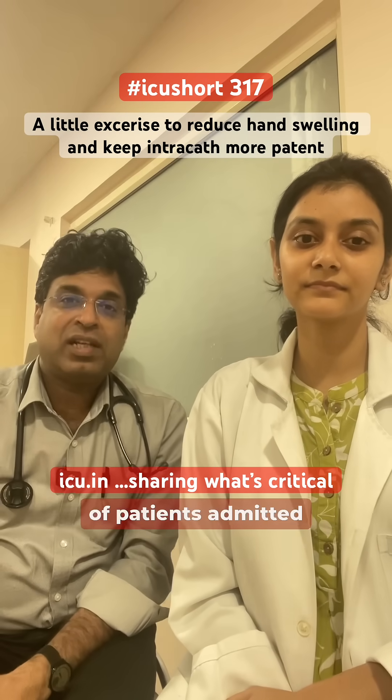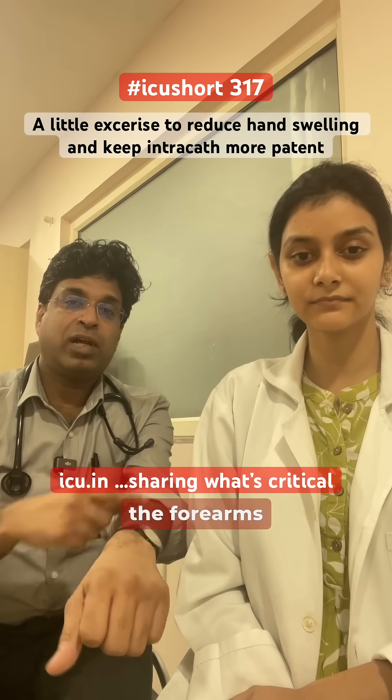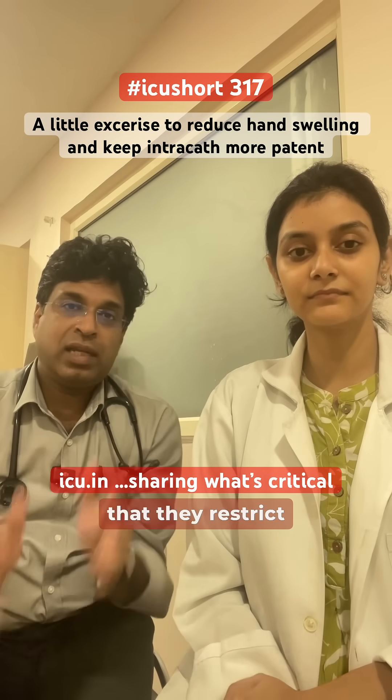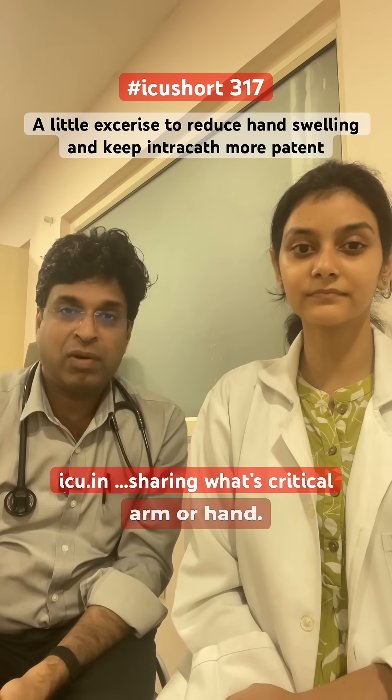We have a lot of patients admitted in the ICU and the ward who have IV cannulas on the dorsal of the hand and the forearms, and because of that they restrict the movements of that particular hand. Over a period of time they develop swelling over that particular arm or hand.